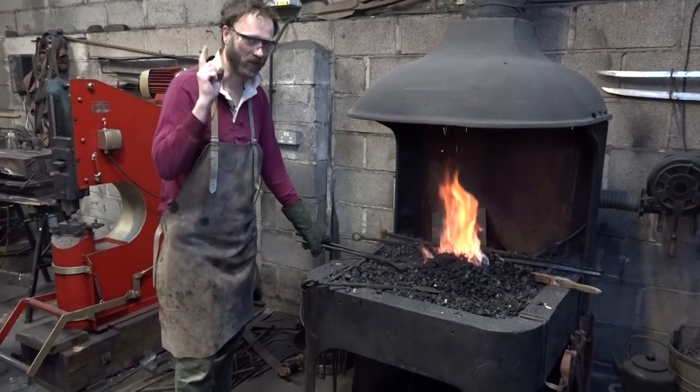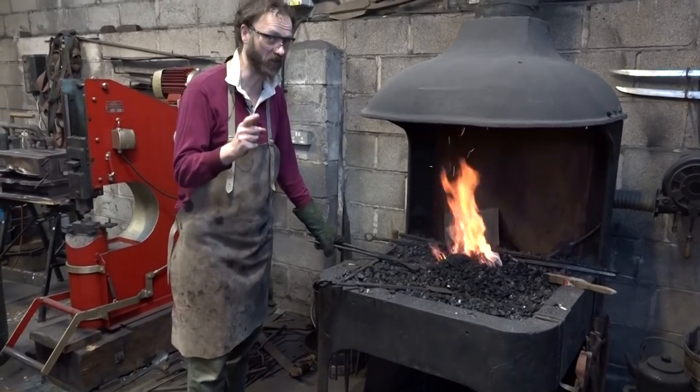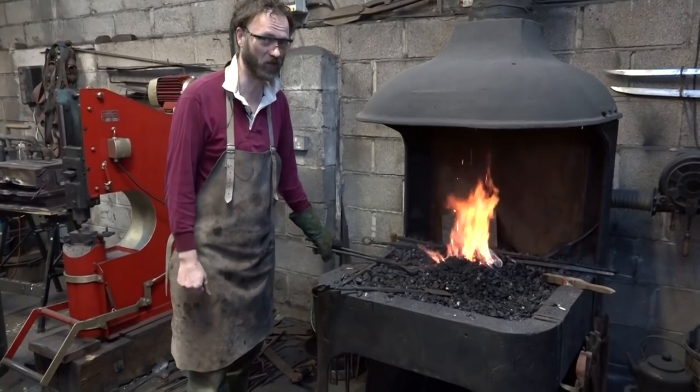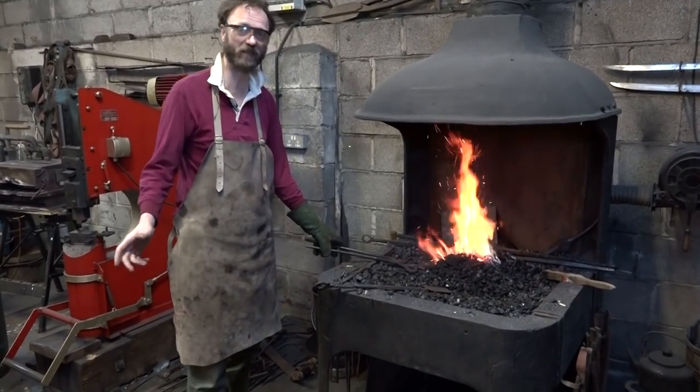This is not the first time I've ever tried to forge a sword. This is, in fact, the second. The first time was many years ago when I was 17 years old at school, and I managed to get hold of a car leaf spring.